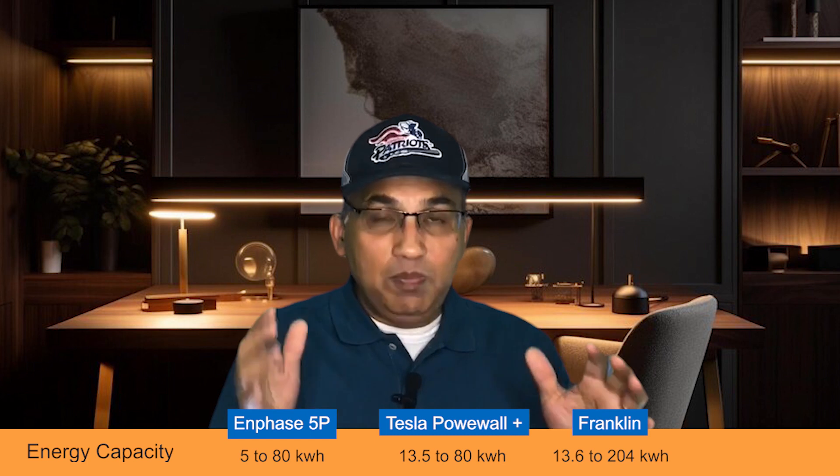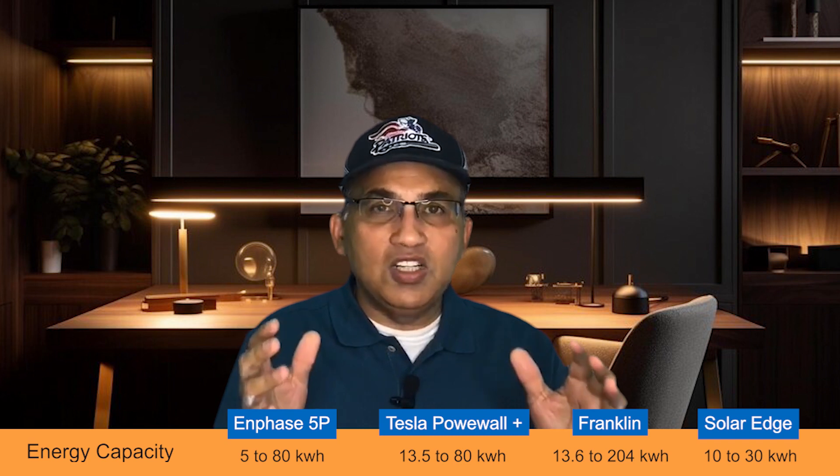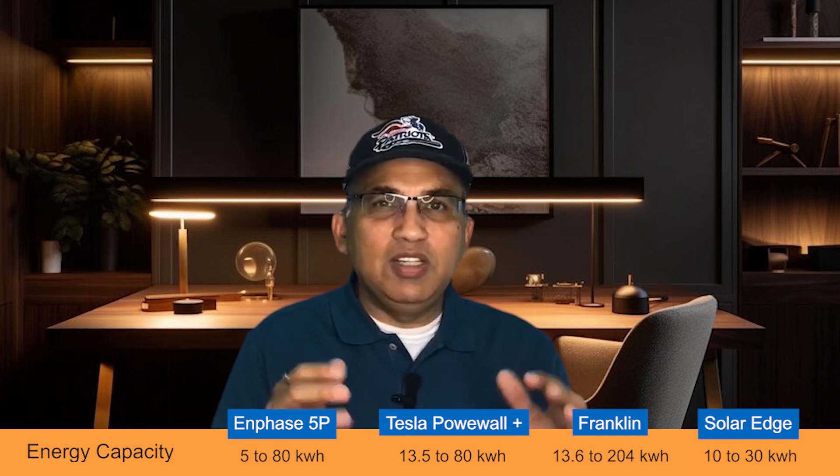Tesla starts at 13.5 kilowatt hours and can go up to 80 kilowatt hours. Franklin batteries start at 13.6 kilowatt hours and can go up to a whopping 204 kilowatt hours, giving Franklin the maximum ability to expand — though it's unlikely you'll need that much energy. Most folks buy batteries in the 10 to 13 kilowatt hour range; some buy 20 or 25, and at the max you might end up with 40. The SolarEdge battery starts at 10 kilowatt hours and goes up to about 30 kilowatt hours — limited expandability, but the sweet spot is really 5 to 40 kilowatt hours.